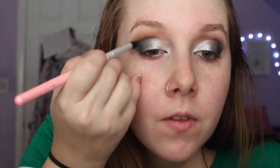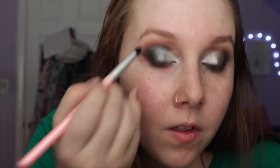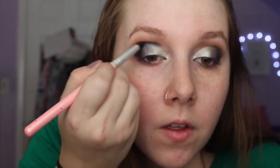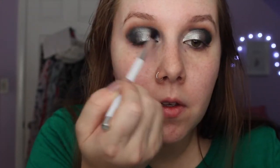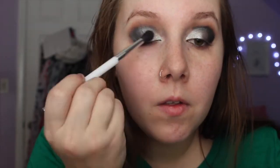I'm using the MAC Carbon eyeshadow and I'm putting that in the crease as well as the outer V of my eye, just to create more definition — a smoked out crease kind of look. Carbon is definitely a staple color in everyone's eyeshadow collection because it is that nice matte black that makes any look more defined. Then I'm just blending out all those colors so it's an easy transition and doesn't look too choppy.